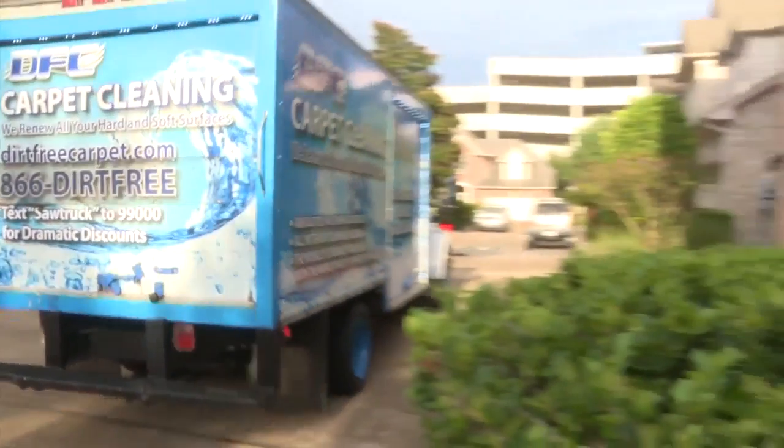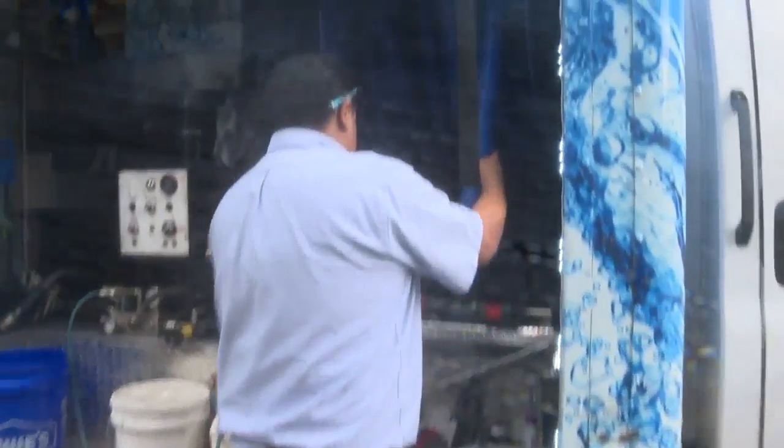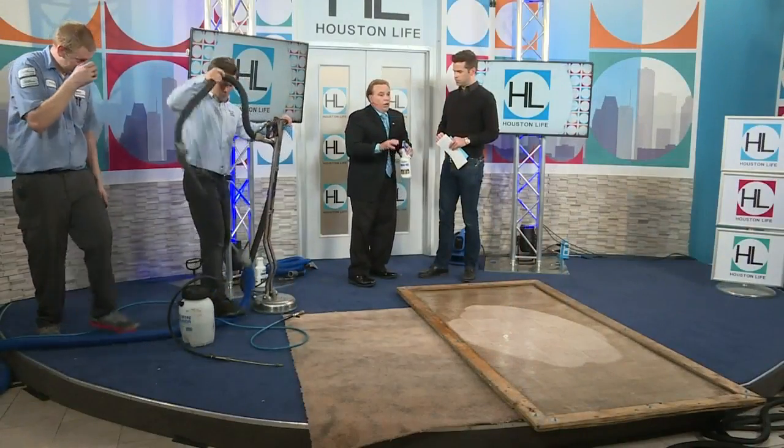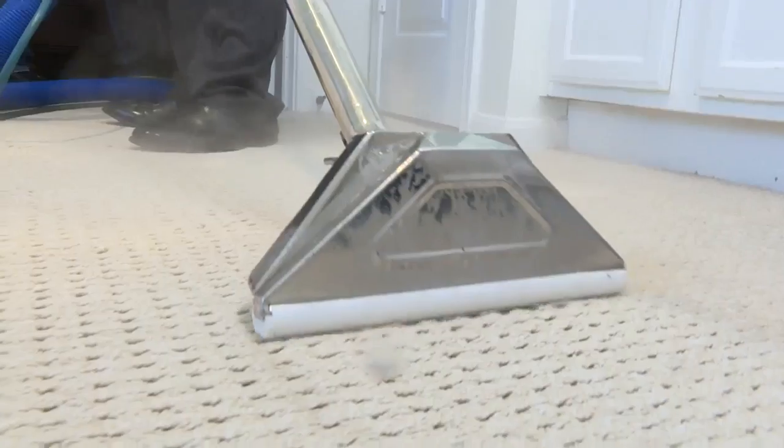You guys use something called restructured water. Can you help us understand what that means? The water is altered. There's a lot of secret science in the water, but it lets us clean without soaps. The water works kind of like a hypodermic needle — hitting that on your arm it'll go into it, but an ink pen won't. So the water's designed to penetrate dirt platelets like a science. We clean physically instead of chemically, trying to eliminate all those nasty sticky chemicals.